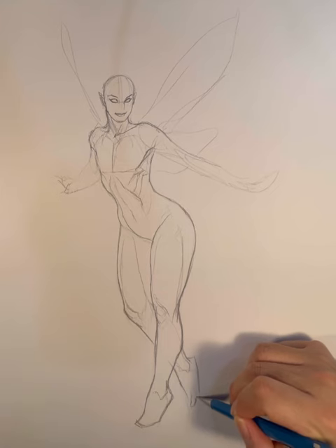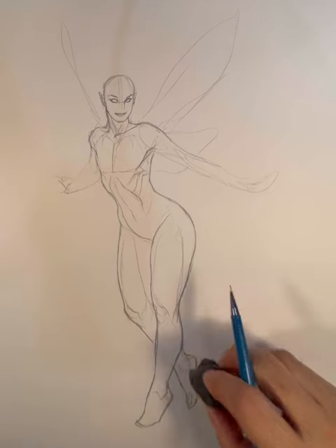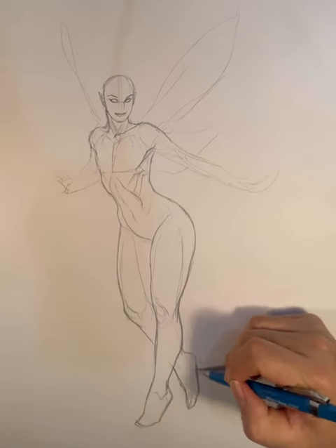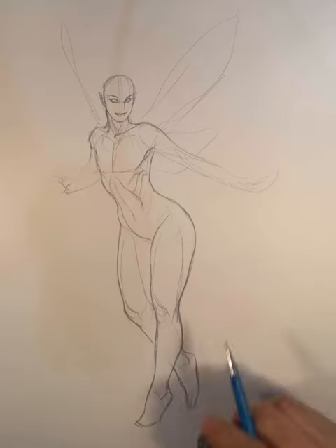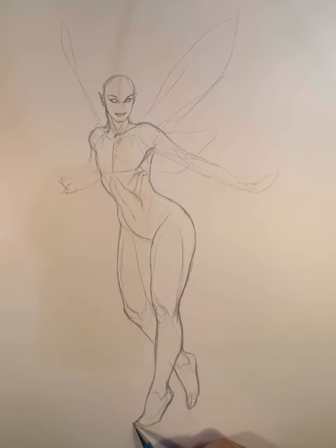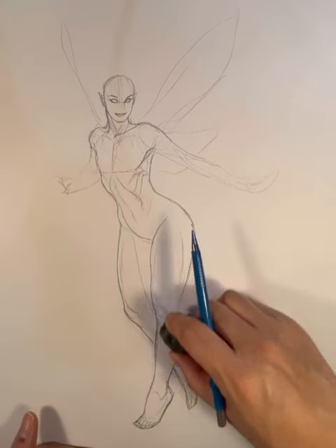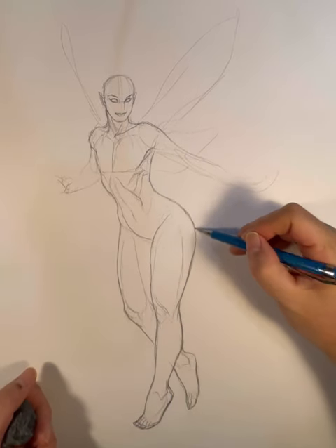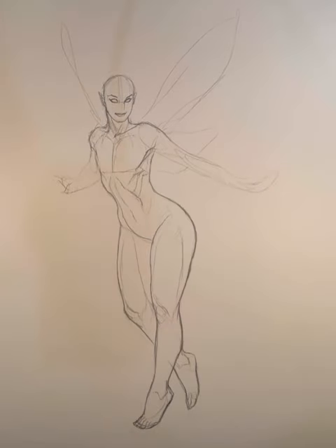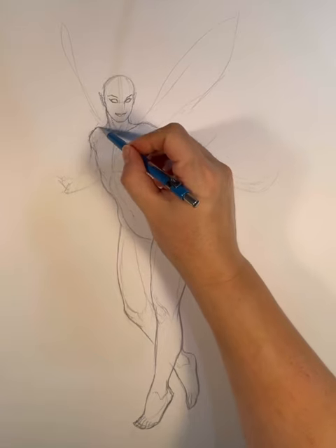I'm just making sure that everything's proportioned, because early on the leg was a little too long. It probably would have been okay since this is a cartoon character and cartoons are all about exaggeration. But with my style I tend to lean toward the realistic. I'm going with more of a slightly exaggerated realistic proportions and poses.